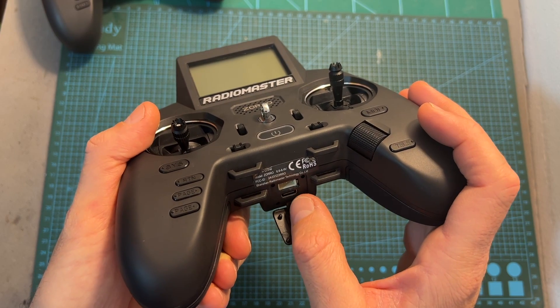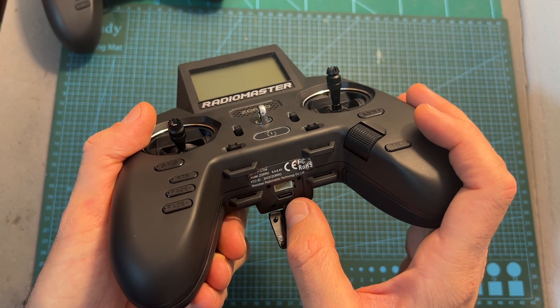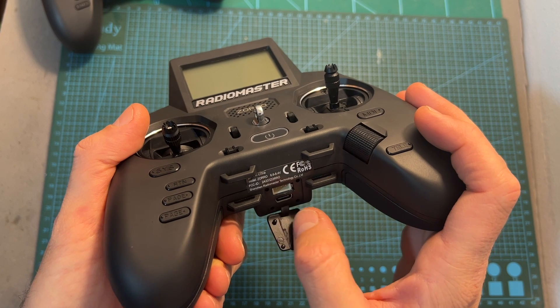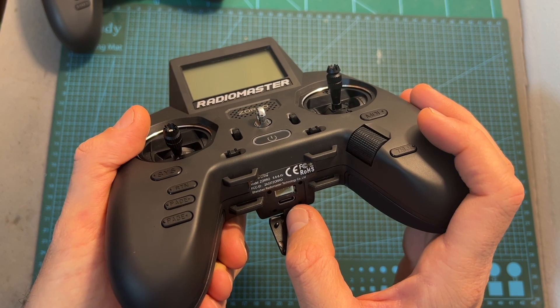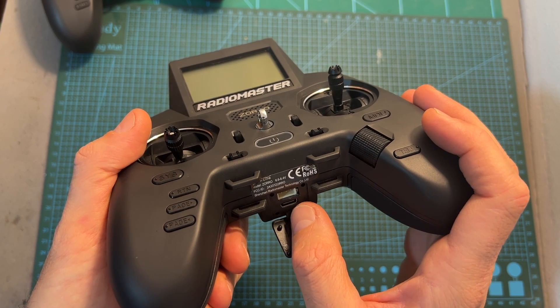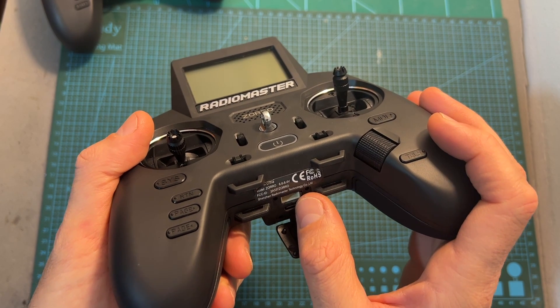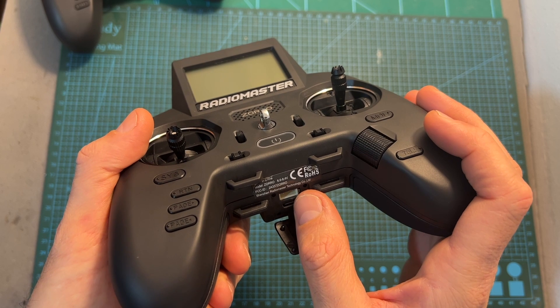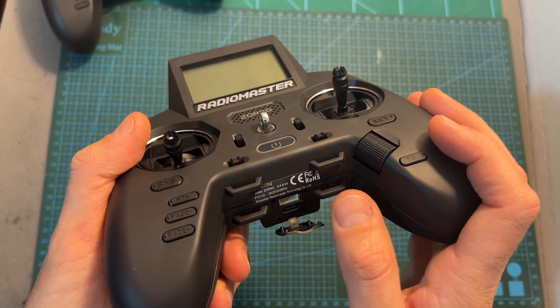On the bottom side of the Zorro, you can find a USB Type-C port used for balance charging the two 18350 lithium-ion batteries. You can charge the Zorro while using it; however, the batteries must be present inside the battery bay, as the Zorro cannot be powered solely using the USB Type-C port. For that purpose you have the 2S balance connector, which is only going to power the radio controller and not charge the 18350 batteries while connected.